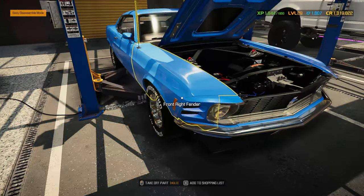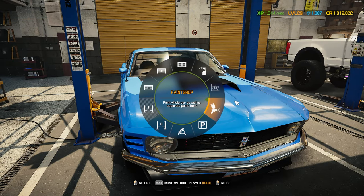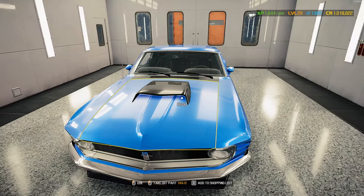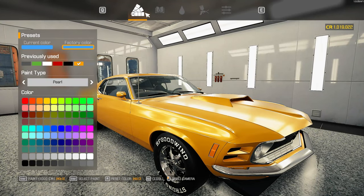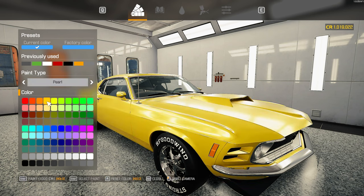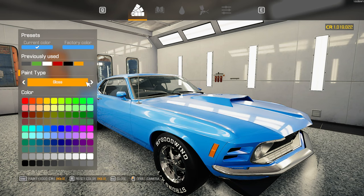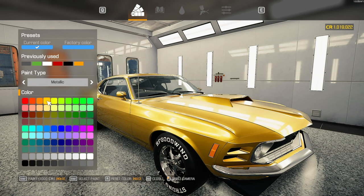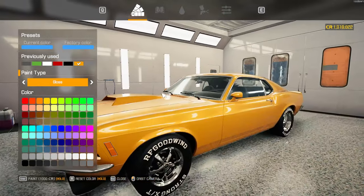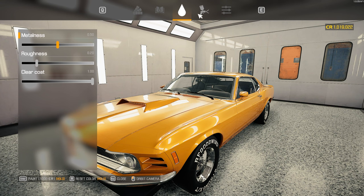I looked at your comments and asked what you guys want me to do for the color, and we're going to do a color change to start it off. These are the only factory colors available. Let me get off pearl and check solid versus metallic. Going with gloss — it's not too bad, maybe if I adjust the color a little bit. We'll leave it there.